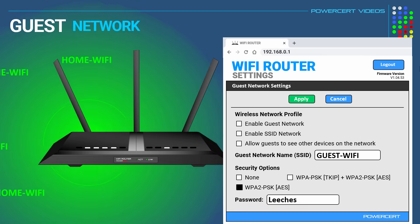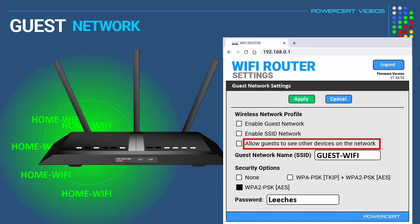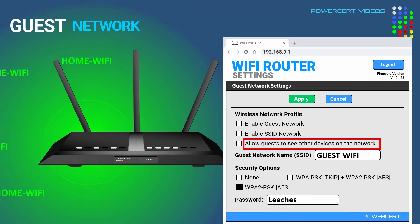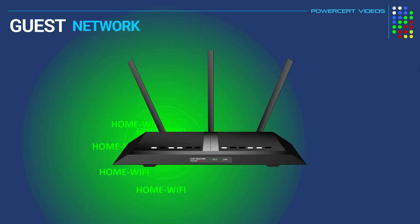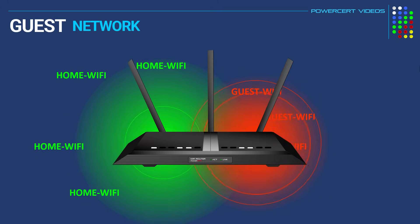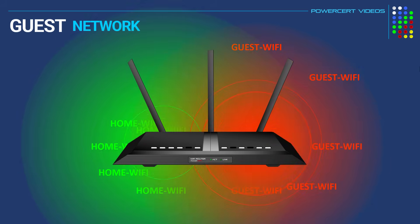Also something that's very important: if you see a feature that says something like 'allow guests to see other devices and access my local network,' be sure to leave that disabled so they cannot see or access other devices on your network. And once that is done, we can enable the guest network and enable the SSID broadcast, and then we just hit apply. Now the Wi-Fi router would broadcast two separate SSIDs — your primary home network called home Wi-Fi and the guest network called guest Wi-Fi — at the same time.